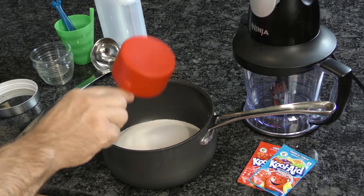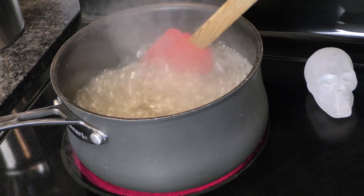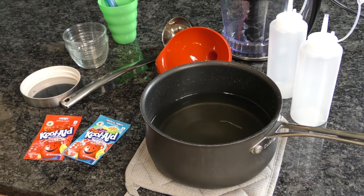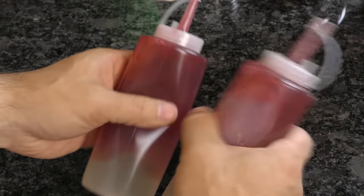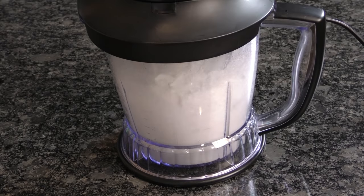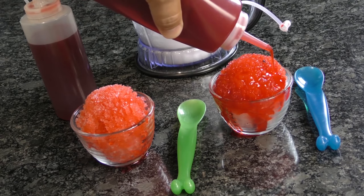In a medium saucepan, add two cups of sugar and one cup of water. Bring it all to a boil and stir it until the sugar is dissolved. Remove the pan from the heat and allow the syrup to cool and thicken, then transfer that batch to some containers and add one packet of unsweetened flavored drink mix. Toss some ice in your blender and grind it up to an edible consistency. Use a ladle to transfer it over to cups or bowls and then squeeze that syrup right on top.